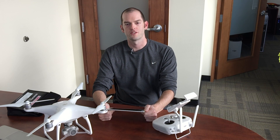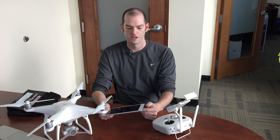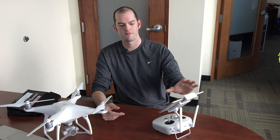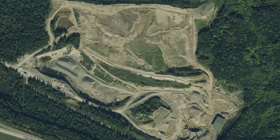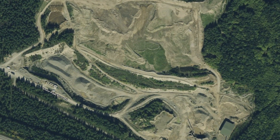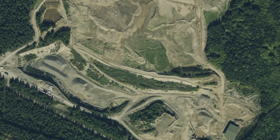In order to successfully measure your stockpiles, we recommend using the iPad Mini. You can also use newer iPads or iPhones. Manually flying your whole site with the drone is very tricky, so you will need an autopilot app — we recommend MapPilot. The MapPilot app is only available for newer iOS devices.